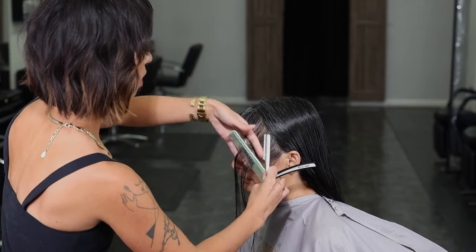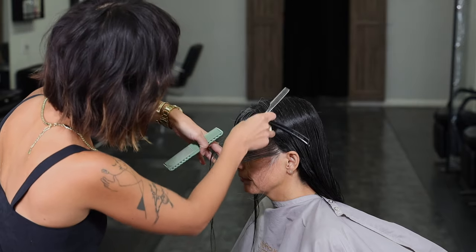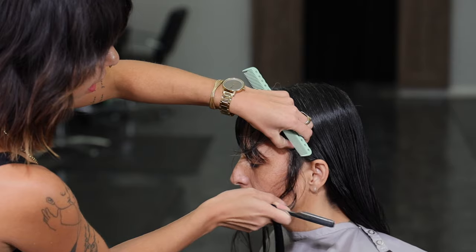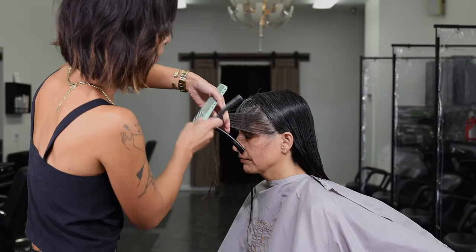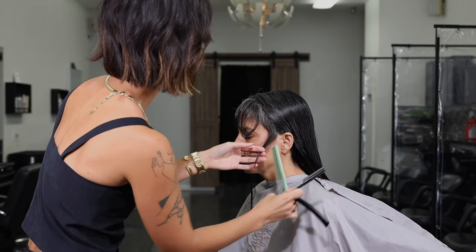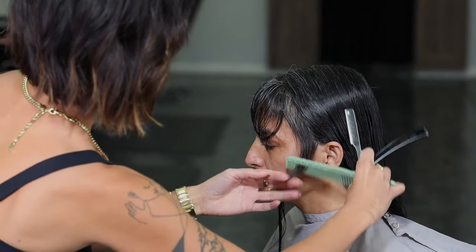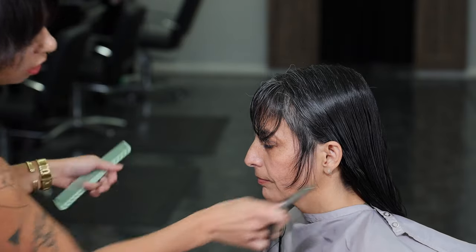Next, to work these side pieces in, I'm going to comb these forward and elevate up. I've got a little bit of a visual guide — I know where these bangs are going to end, and I want these to sit along the side of her face. So I'm just remembering where that sits, looking at that length. I'm going to elevate up and cut short to long, with nice big strokes. Then come from behind and just make that push forward ever so slightly. We'll do the same on the opposite side.